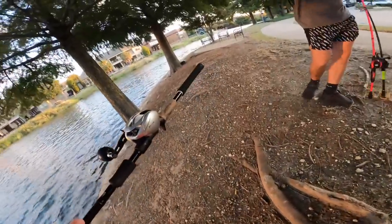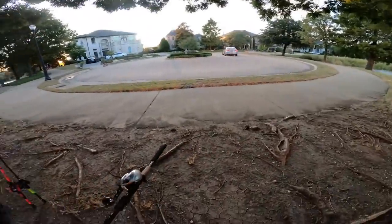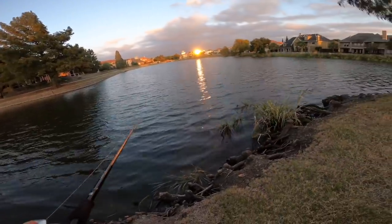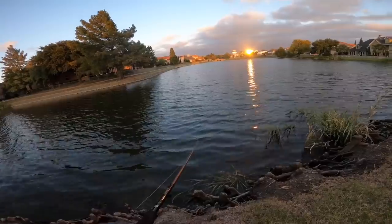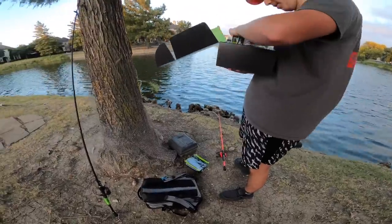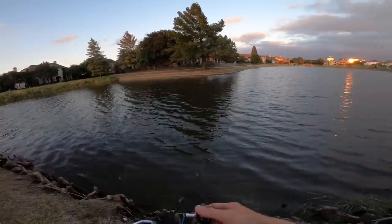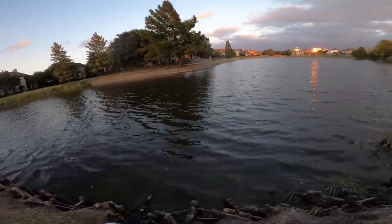Met up with Dylan tonight — he just started fishing, which is awesome. I got him set up with a crankbait trailer on his chatterbait for more action. The swimmers are really good but you want to match the hatch. That chatterbait should do well too because there's a lot of grass over there — rip through that and you'll get bites for sure.